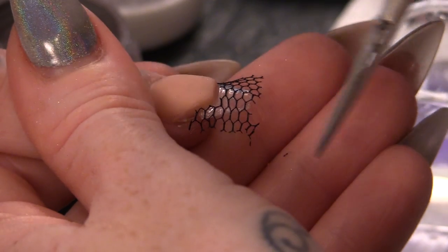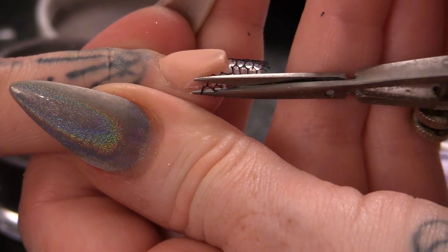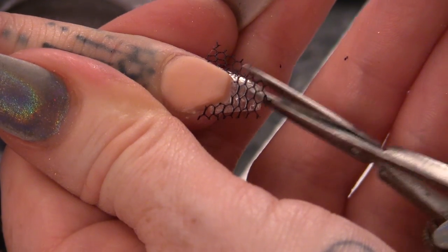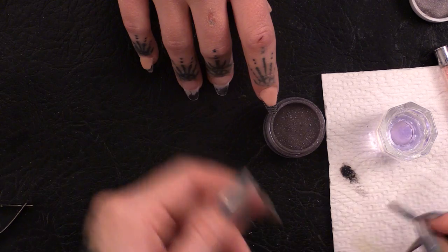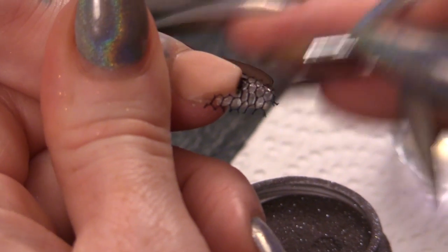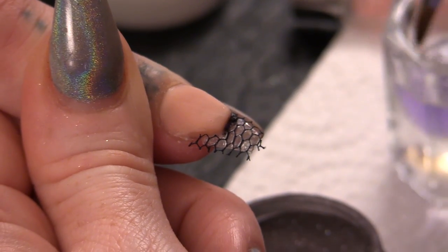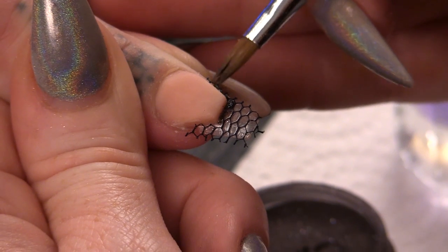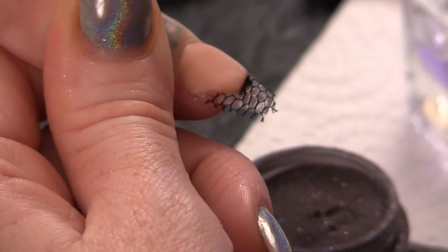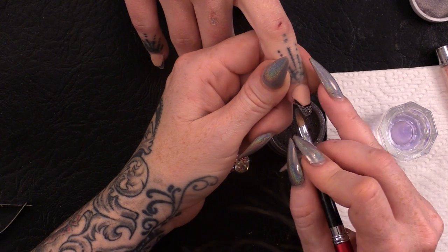I'm just going to cut the excess off. Don't worry if you don't get it too close because that will file away after. Then with the Rock and Roll powder I'm just going to make a small bead straight up to the smile line — we're basically just framing the smile line and covering the join from the netting to the nail bed shape that we've created. This is also going to make the smile line stand out a lot more.